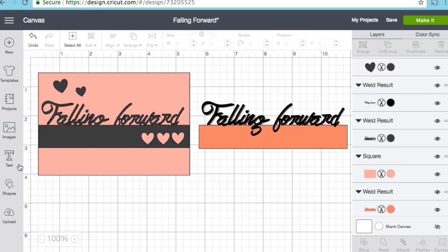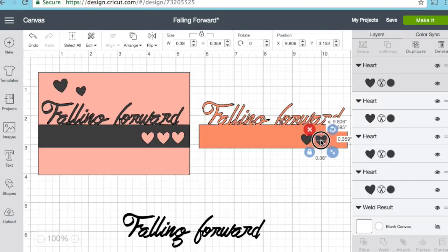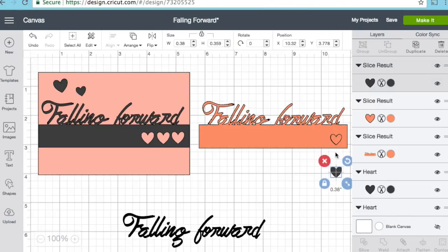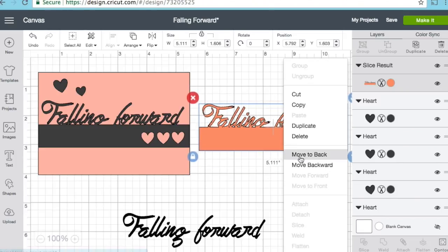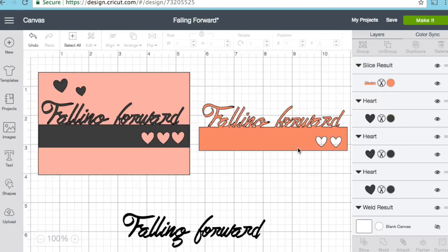I thought it would be cute to add a couple of hearts, so I grabbed a heart shape, made it the size I wanted, lined it up, then duplicated it and played around with placement. I clicked on one of the hearts, held down my Control button, clicked on the big 'falling forward' image, and then clicked Slice — that cuts out the little heart image right onto the 'falling forward' design. You can only choose two images at a time for a slice, so that's why I'm doing it one at a time.